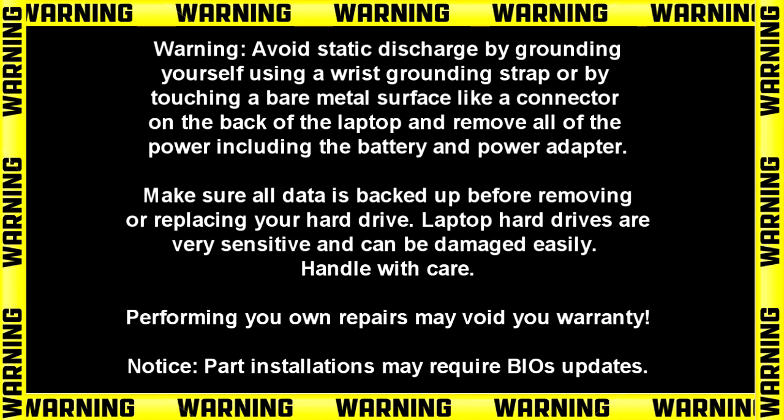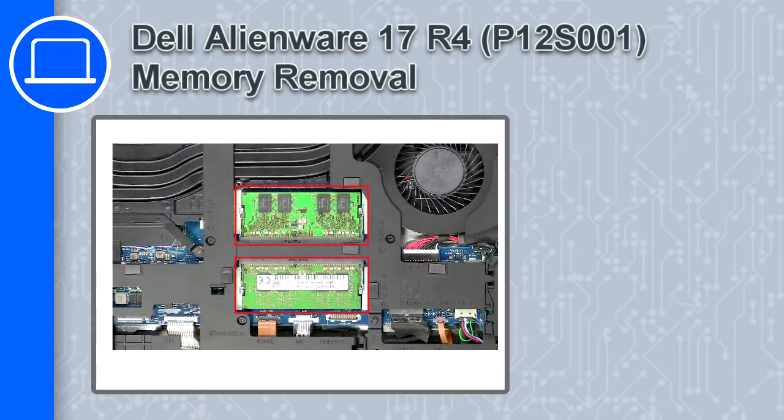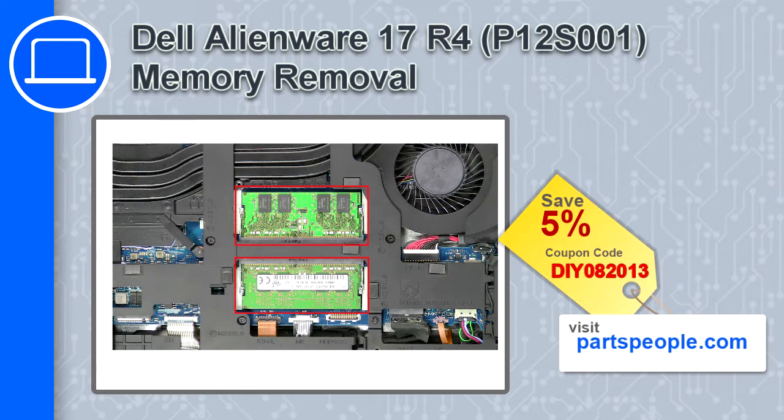How's it going? This is Ricardo and in this video I'll show you how to remove the memory from a Dell Alienware 17 R4. If you're looking for parts for this laptop, go to our website and use this coupon for a 5% off discount.